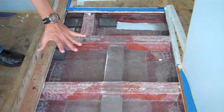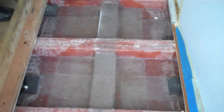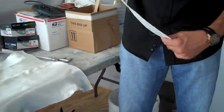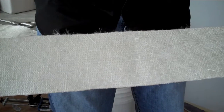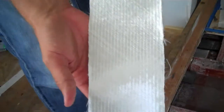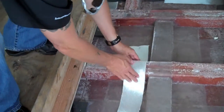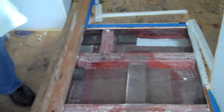We'll be using 2408, which is 24-ounce biaxial cloth. If you look here, we're also going to use a piece of unidirectional 3200 — that's 32-ounce cloth without any mat on the back, so it's strictly unidirectional glass. You can see the unidirectional on there going sideways and forwards, and this will be going over the stringers all over the compartment.